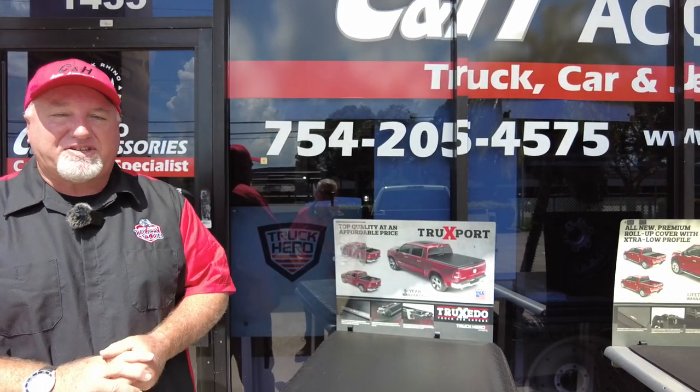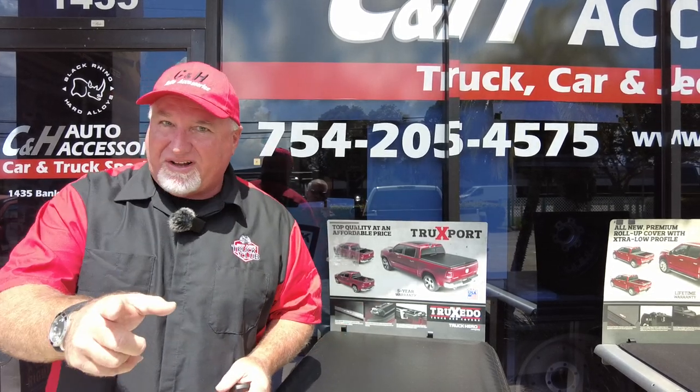Hi, it's Chris again with CNH Auto Accessories coming from sunny and very hot Margate, Florida. And what do we have here today? Well, we have the Ford Lightning.